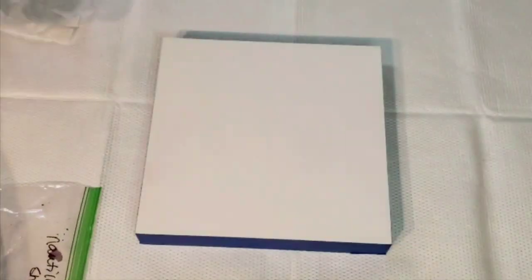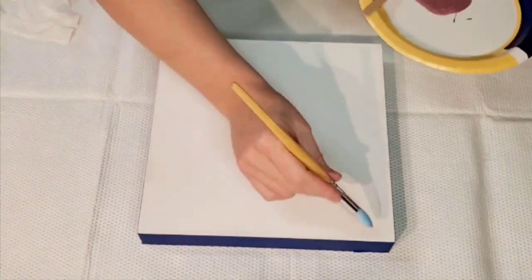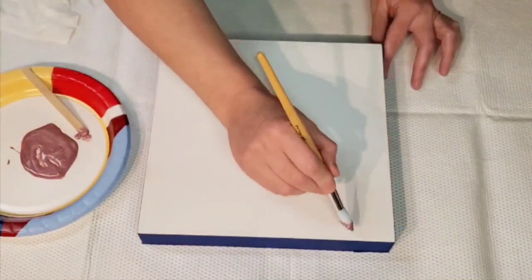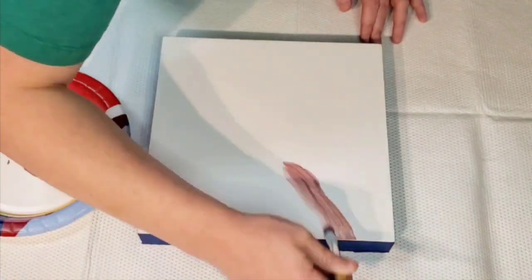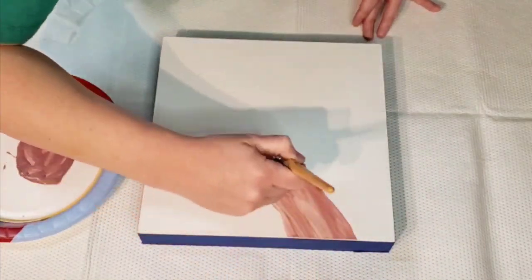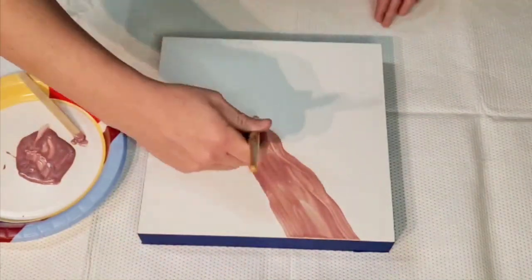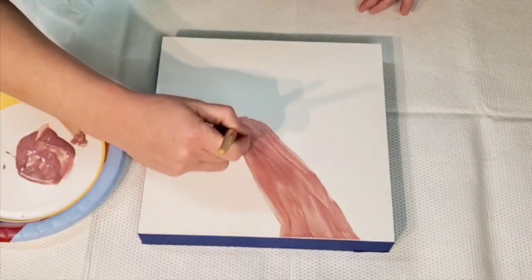Hi everyone, welcome back, this is Mandy. I sped this up, but those are moon rocks from Color Art and the color is Nautilus Shell. The color you see on the plate there is Platinum Rose — it's a Prism Pore color — and I'm basically painting a layer down underneath where I'm going to put those moon rocks.